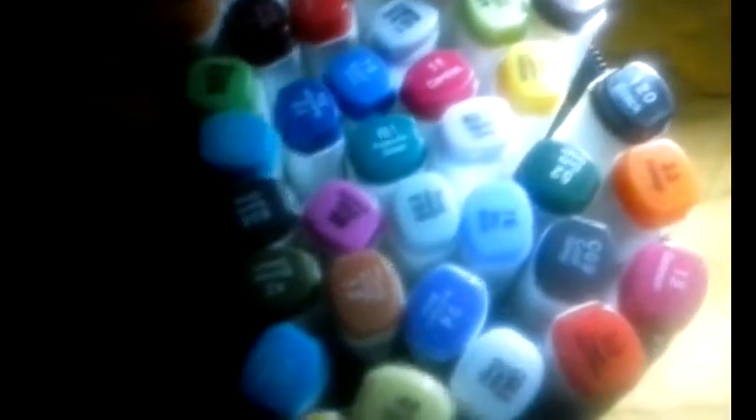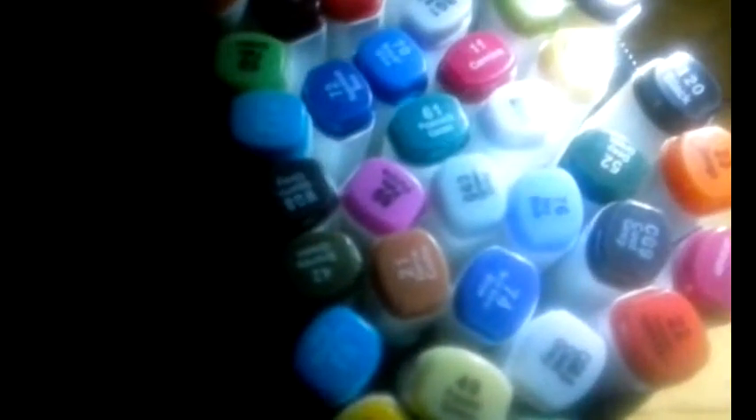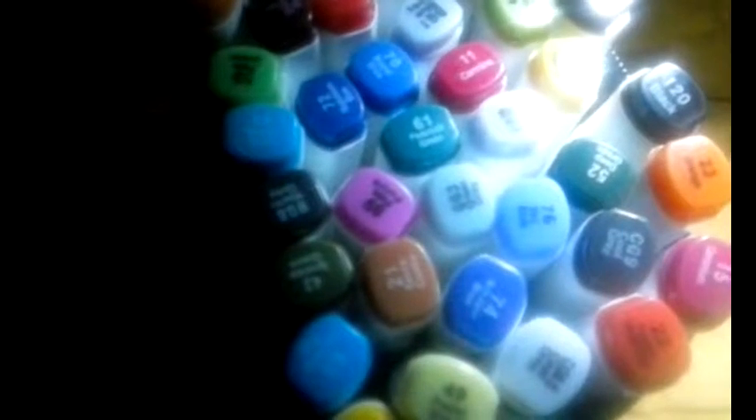It's a real nice set of markers and I would recommend them to anybody who wants to color, sketch, draw, or use them as highlighters.